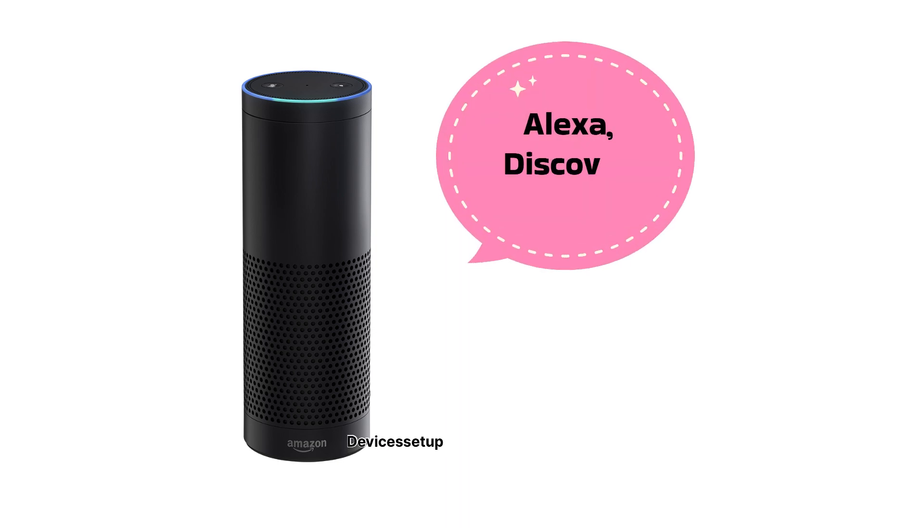Moreover, you can also ask Alexa to discover the device in case the app is not able to find it.